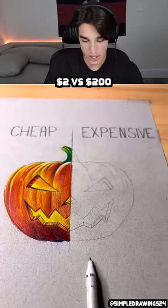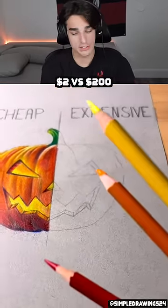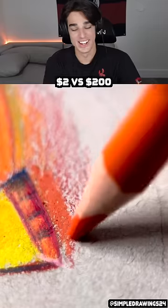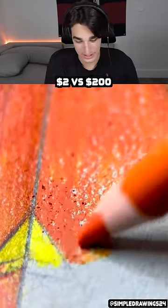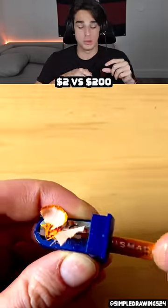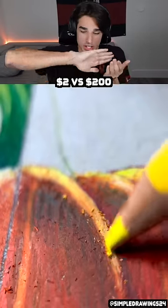Cheap versus expensive drawing, pumpkin edition. He probably just spends more time on it — why not just spend time on the whole pumpkin and just make the whole thing look good? There's something about hand sharpeners that is so satisfying when you watch it cut off the top and then just get super sharp.